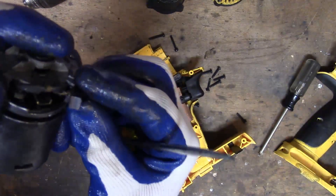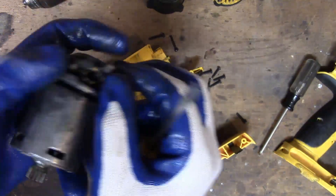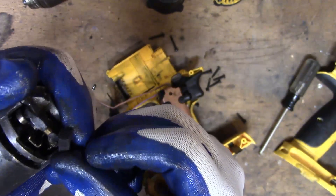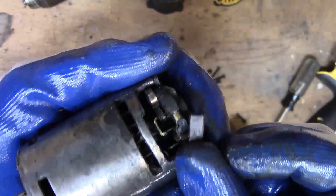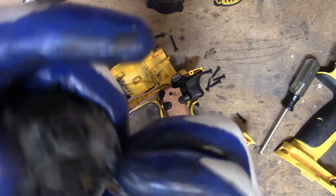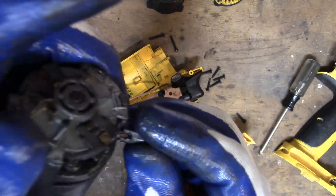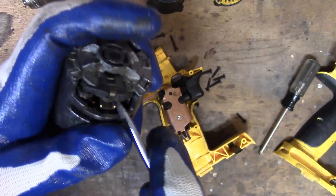I don't know — that brush looks, well, it's awfully worn on the side. Look at that. You're usually supposed to have like a half moon. It's like worn down to the hub. Yeah, that brush I think is toast. I don't think these are replaceable. Well, a lot of these are just throwaway parts. Let's look at the other one.